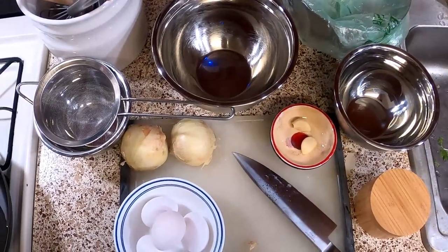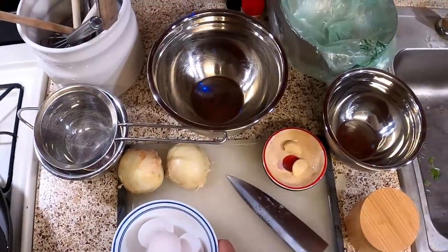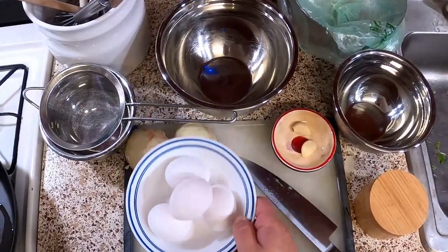My name is Mark. Welcome to the Totally Honest Cooking Show. We're gonna do Migas Tacos today, so we're starting with some eggs.